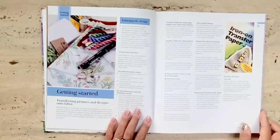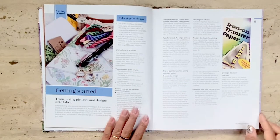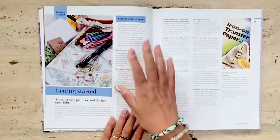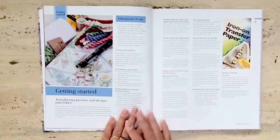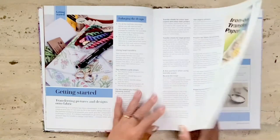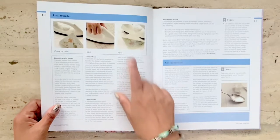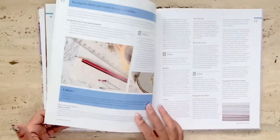The book starts with the basics on how to enlarge and transfer the panel design onto fabric if you choose to embroider the whole piece. The pattern for the panel is included at the end of the book, which we'll get to later. These instructions on how to copy, print, and transfer the pattern onto fabric are useful for any project really.